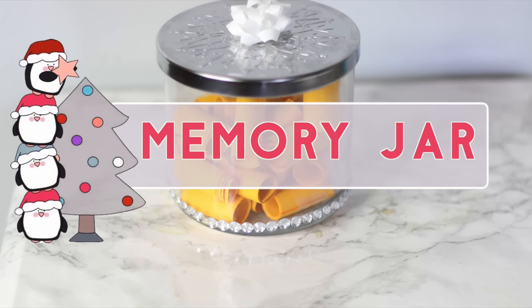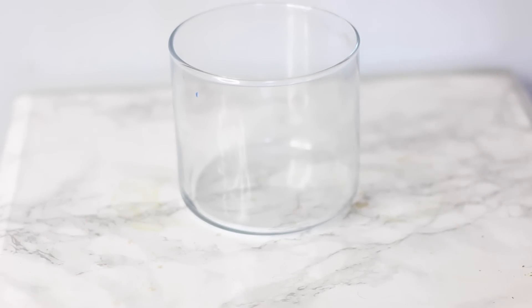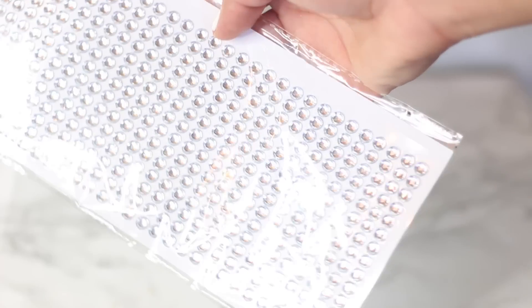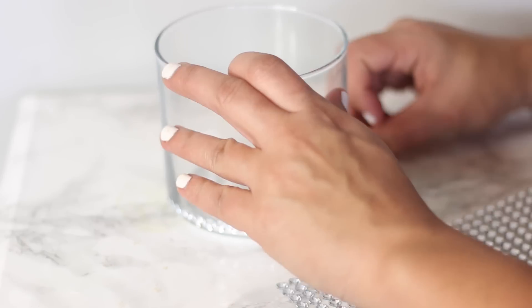The next DIY is an inspiration or memory jar. This is great for grandparents, your best friend, your husband — somebody you're really close with and share a connection with. You're going to take an old candle or a mason jar from the Dollar Tree. I'm taking these gem stickers and just decorating the jar. You could add ribbon, lace, or burlap — whatever you think the person you're giving it to may like — just decorate it and spice it up a little bit.